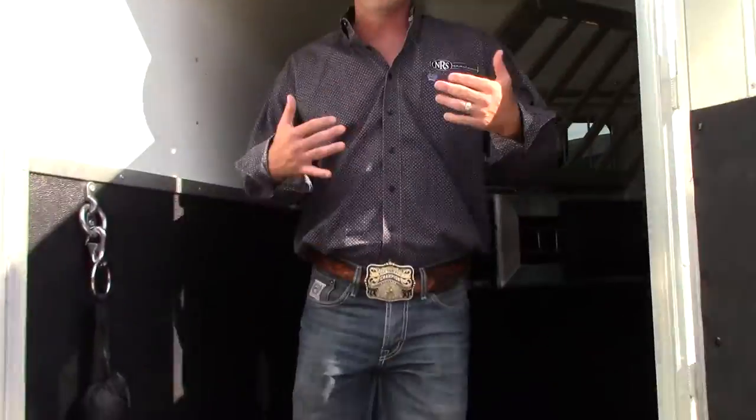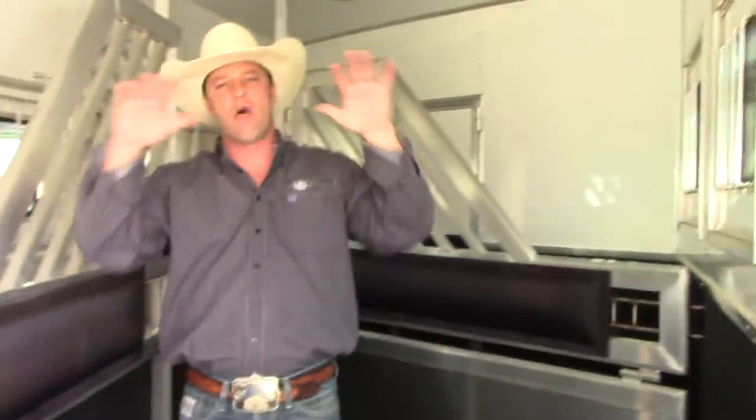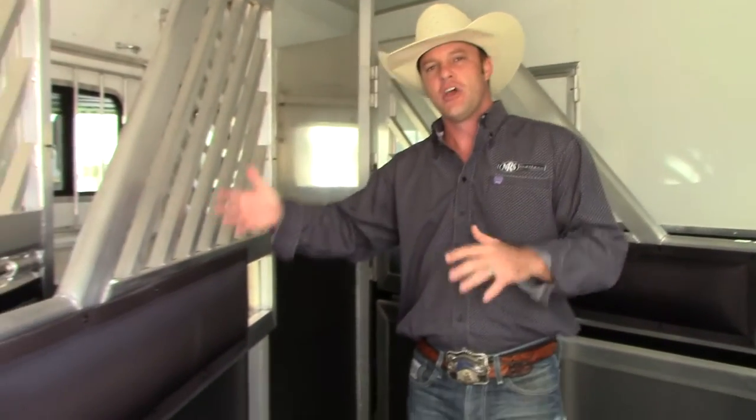As you step up in the trailer, you'll notice this trailer has black exterior skin, but don't worry — it's got white interior skin. It's all cool to the touch, has drop-down windows on the head side and tail side, and gel bar dividers which allow airflow all the way through the trailer so that when you're moving, it's just pulling air through here and stays nice and cool.